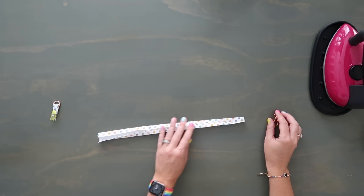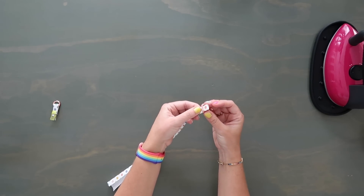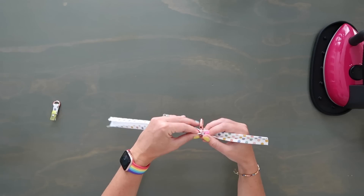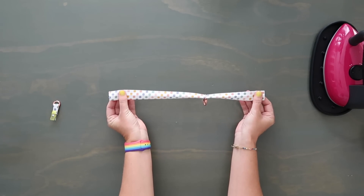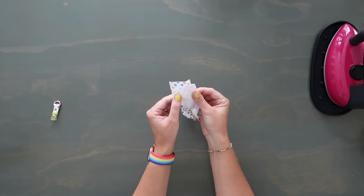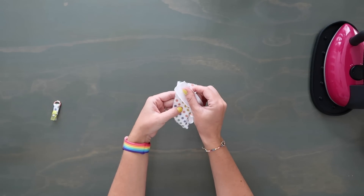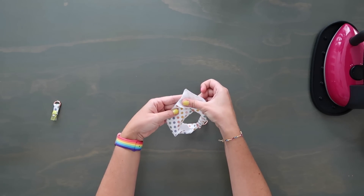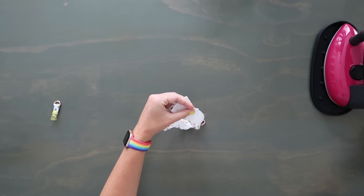For the D-ring piece, topstitch along both edges at an eighth-inch seam allowance, then thread it through the D-ring, fold it around, and clip the raw edges together — set aside. For the wristlet strap, don't topstitch yet. Grab your swivel hook and insert it onto one edge, pulling it down quite a bit. Then unfold the material, pull the short ends right sides together, unfold the short edges completely, and pivot them 90 degrees so they're perpendicular to one another, and clip together.